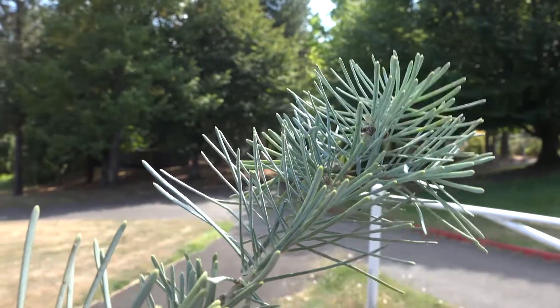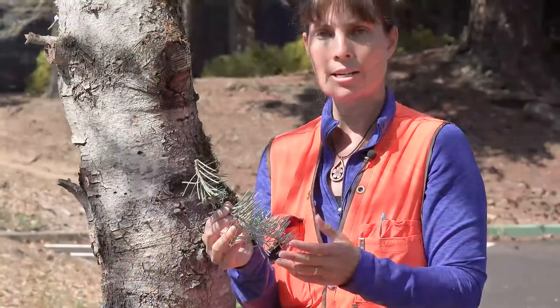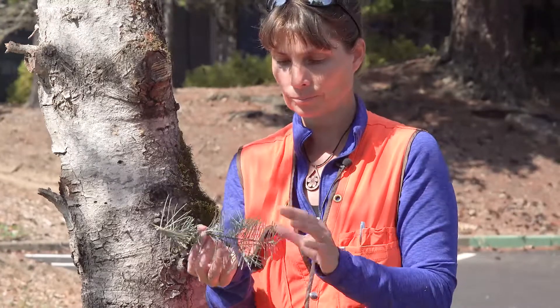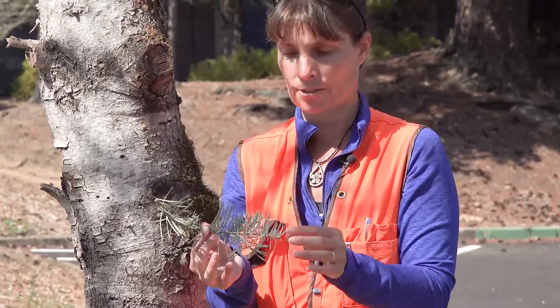Also, the length of the needles — it has some of the longest needles of all our true firs or Abies, and they can grow anywhere from one and a half to three inches in length. So the really long needles and that stomatal bloom on both surfaces are key characteristics.